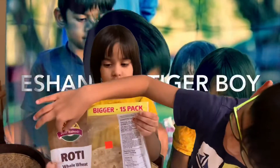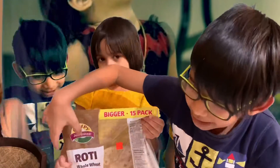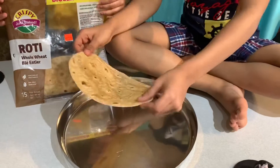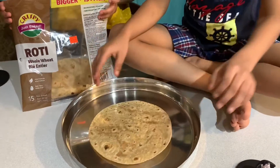We're going to make the wrap with roti. It's a whole wheat tortilla — put the first roti onto the biggest plate you have in your house. For this, I'm using a metal plate.